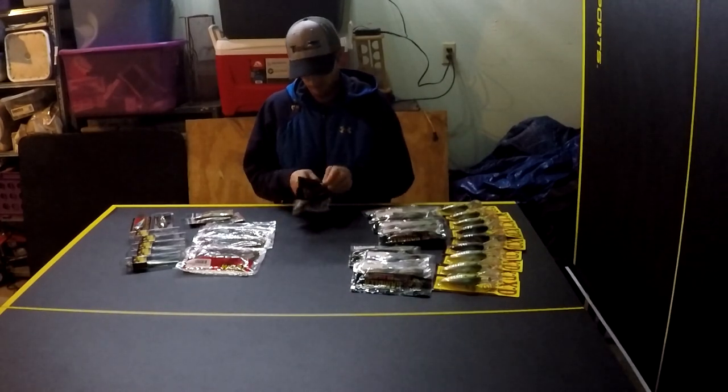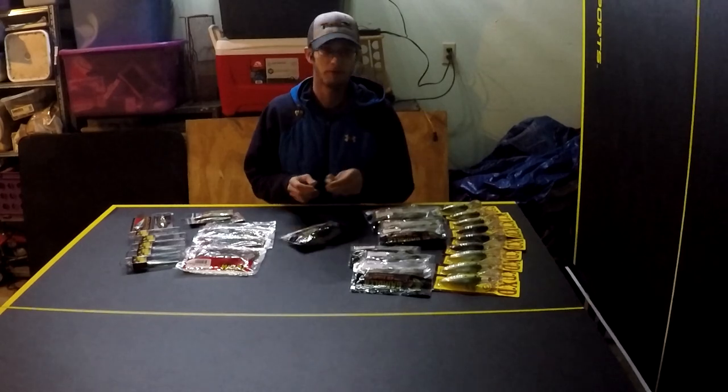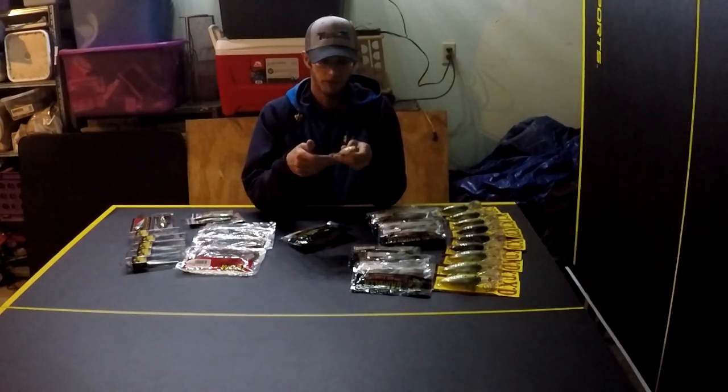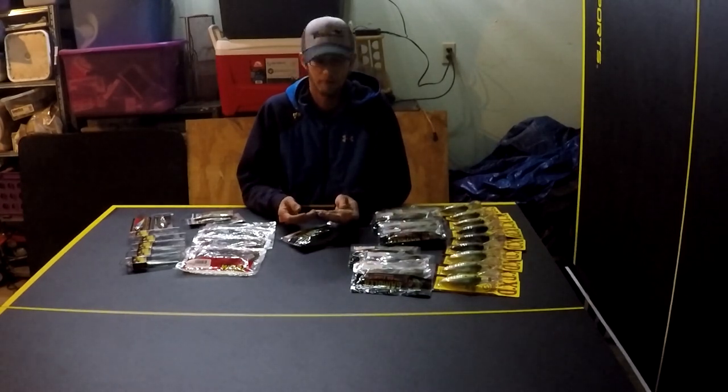The first thing I'm going to start with is the Gambler Flapping Shad. This is a bait that my dad taught me to throw a long time ago when I was a kid, and it has just become part of my arsenal — something I throw almost every time I go fishing.